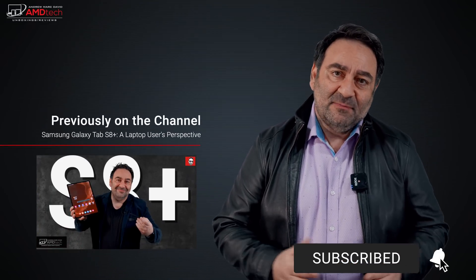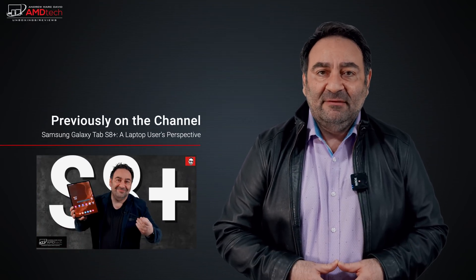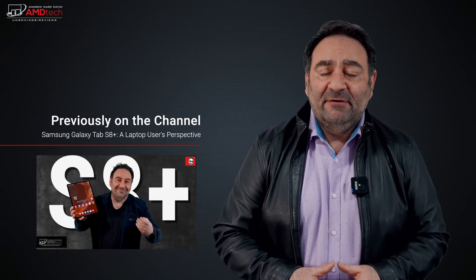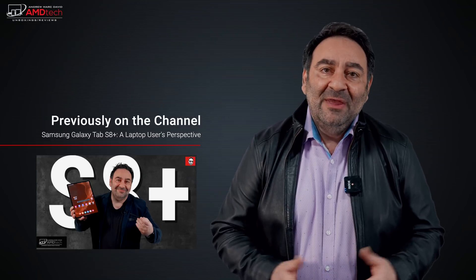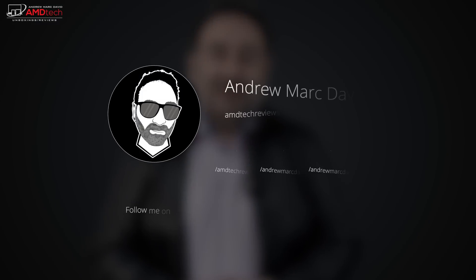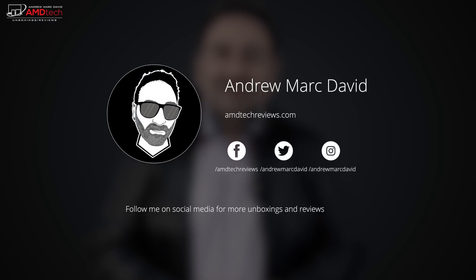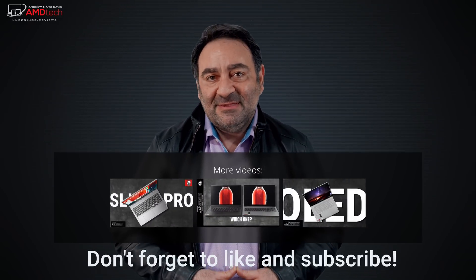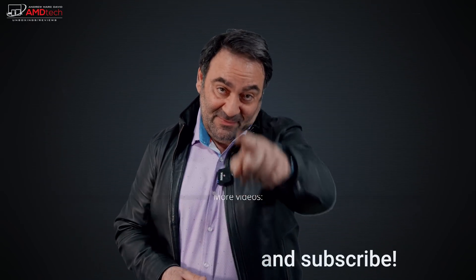The graphics have been good so far — equivalent to an RTX 3060, to give you an idea of what to expect. I'll have more in the upcoming full review. Please hit the like button, subscribe, share this video, and leave a comment below. Let me know how I'm doing or if there's a device you'd like me to review. Check me out on Facebook, Twitter, Instagram, and at AMDTechReviews.com. Until next time, this is Andrew from AMD Tech — see ya!